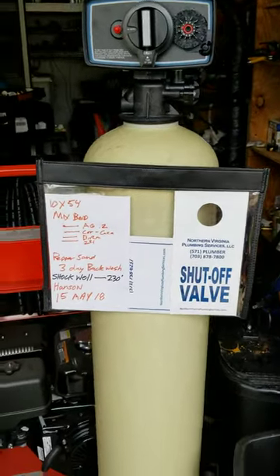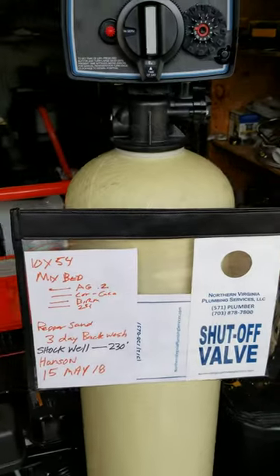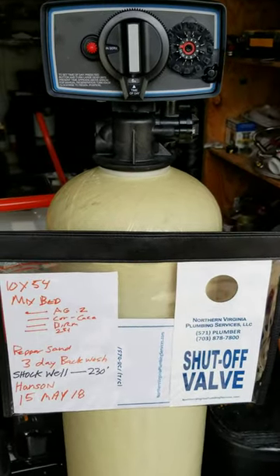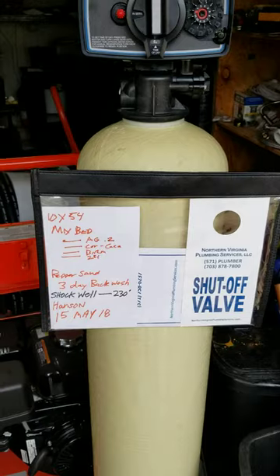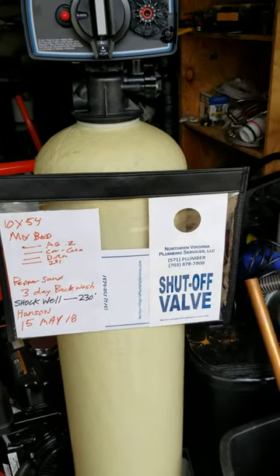This is a mixed bed filter we're getting ready to put together. There's a place in Stafford right across down by the water where they have what's called pepper sand, and it's pretty bad. We use a thing called Nephelometric Turbidity Units — that stands for NTUs — and it measures turbidity.